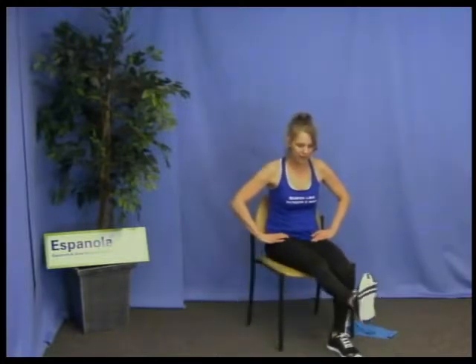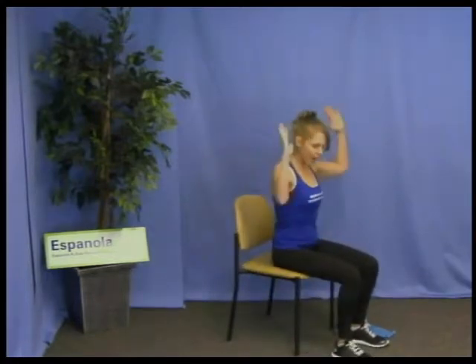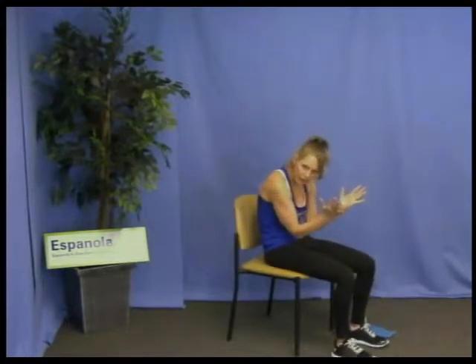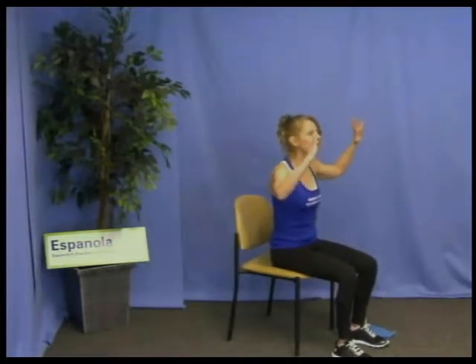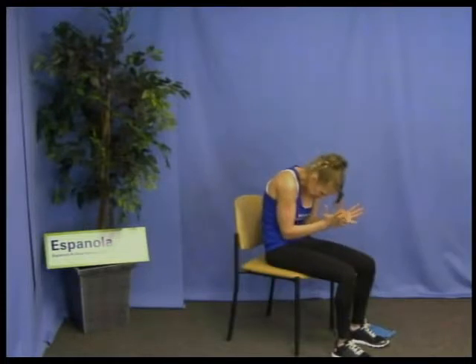Three more — the butterfly. We want to open our chest on the inhale — we're butterflies opening our chest. Exhale, we're going into our cocoon — curl in. Inhale, exhale, crunch in. This is like doing our ab crunches. One more. Very good.